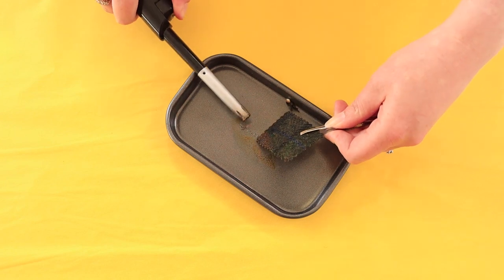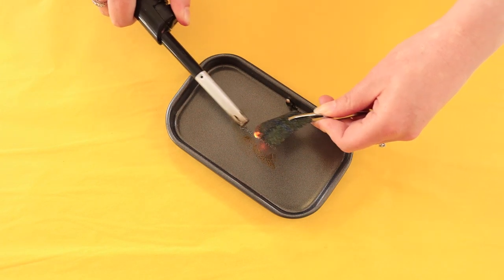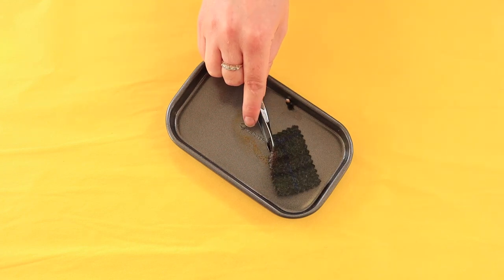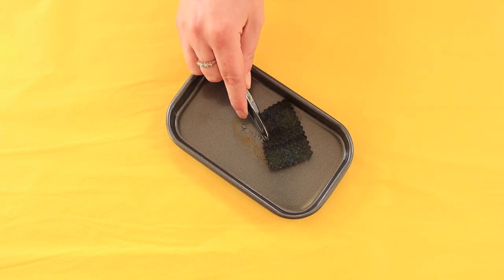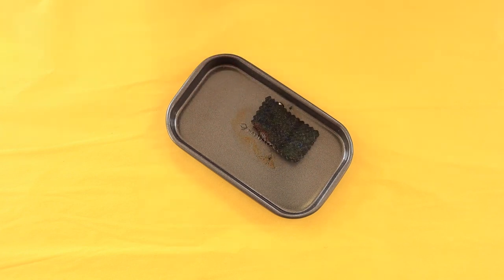This is one of our 100% wools. As you can see, it burns very, very slowly and self-extinguishes as soon as the flame is removed. The fabric curls away from the flame. It's hard to see because the tray is black, but it leaves a very black, brittle ash. It gives off quite a dark smoke and it smells like burning hair.